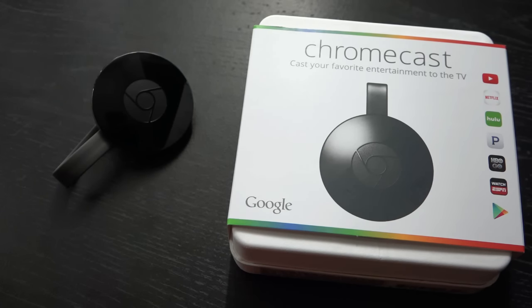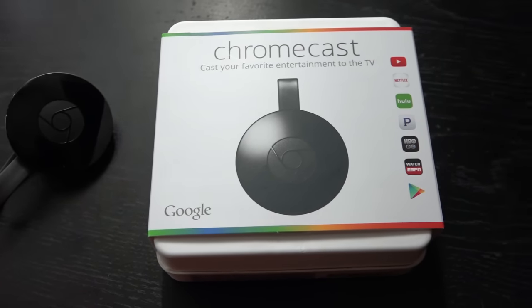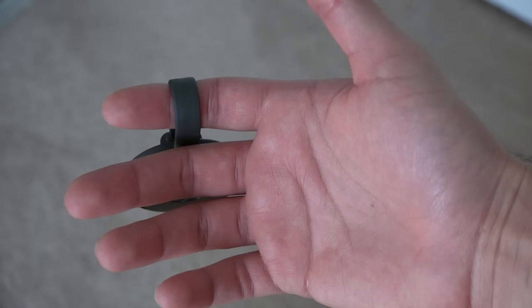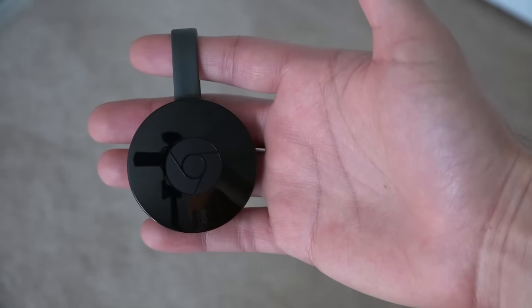Honestly, for only $35, you could buy the new one and give your old one to someone that would like to refresh their ordinary TV into a smart TV — and they'll love you for it. These really do make a great gift, and with the holiday season around the corner, you can get a lot of bang for your buck with this one.